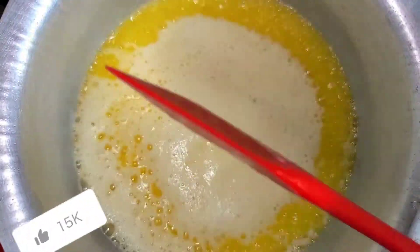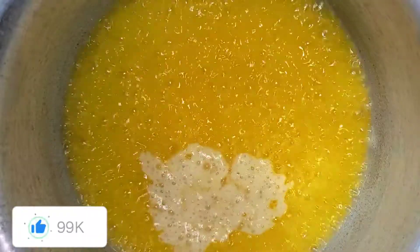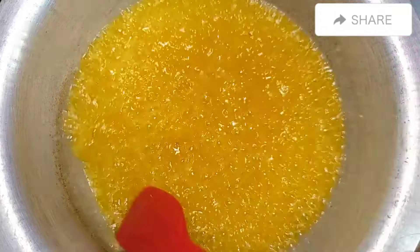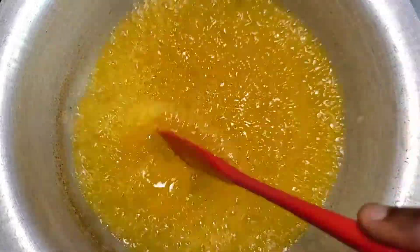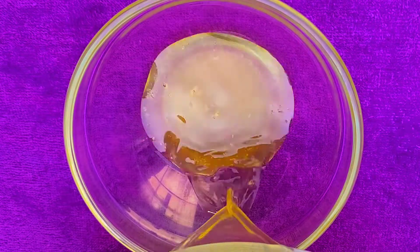Continue stirring until we no longer see that white layer. As we can see, the white layer is no longer there. Then we're gonna remove this from the fire, put this in a container and let it cool down.